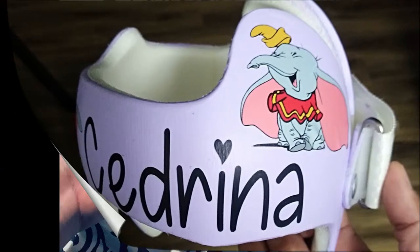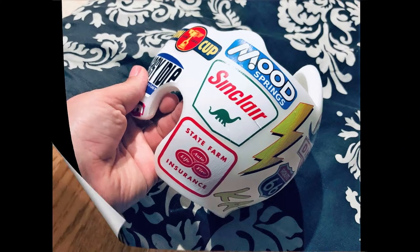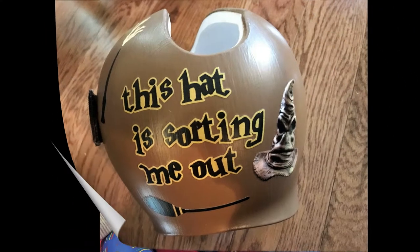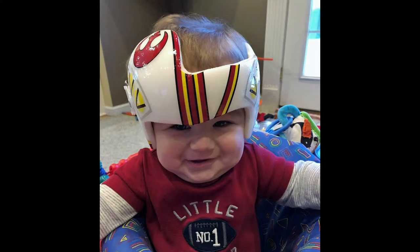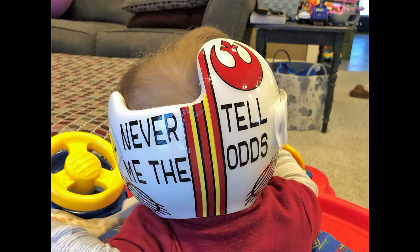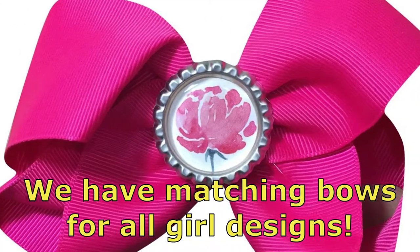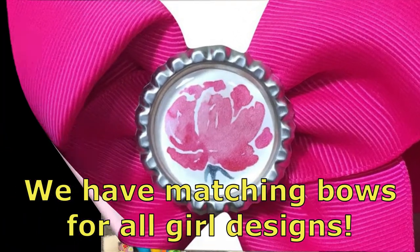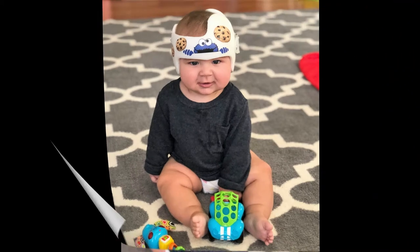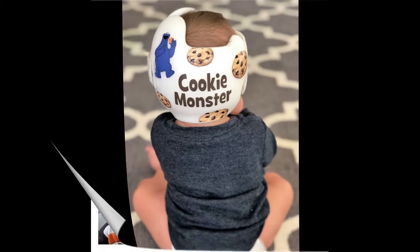Something we include in every order is a square of sandpaper. Some bands have a slick coating that won't wash off, but roughening the surface will ensure the decals stick. If you tell your clinic that you are thinking of sanding the band, they will picture you using rough sandpaper and power tools — you are not. You are just roughening the surface. With fine sandpaper, you will barely feel the difference, but it makes a big difference in many cases. You are not removing material.